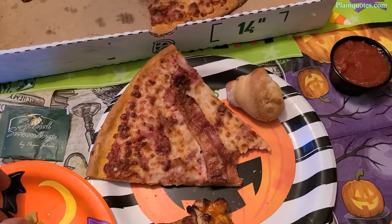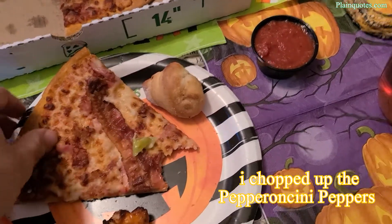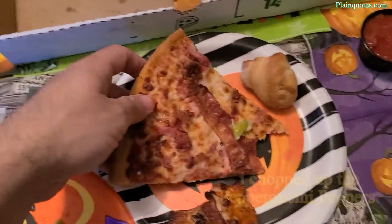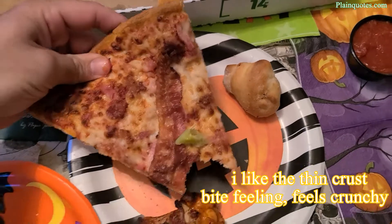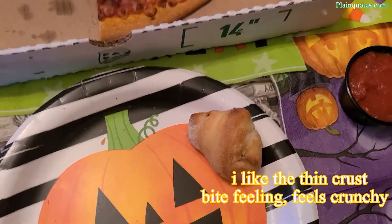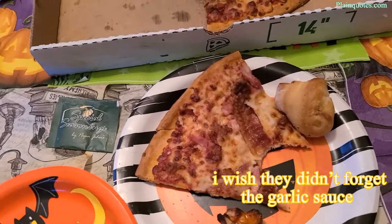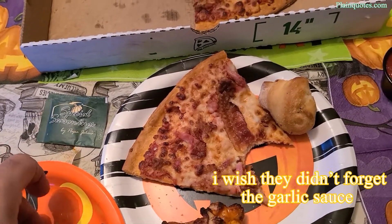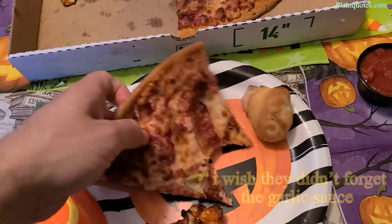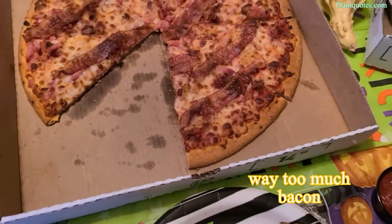I'm happy they gave me the thin crust because I always wanted to try it — I love the crunch on the bite, the thin crust is amazing. I chopped up the pepper into tiny pieces and I'm putting a tiny bit on every bite. This is the type of pizza where the garlic sauce would have come in handy to balance the bacon taste, but they forgot to put it.